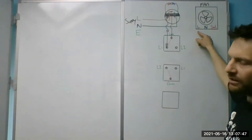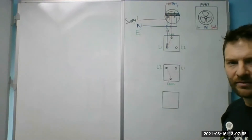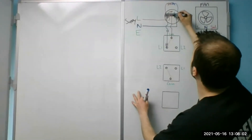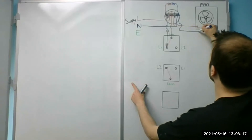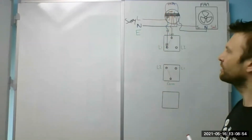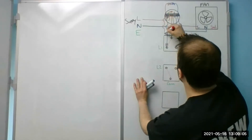Now the easy bit. We need a permanent supply at the fan, a neutral at the fan, and a switch live. Where are we going to get the light supply from? Just from the loop — from the middle of the ceiling rose. So let me bring that down. There's my permanent supply. The neutral will just be joined through — so I'll bring that down and it comes into the neutral. Then the switch live will just go with the switch — I'll make it red so you can see what's going on.